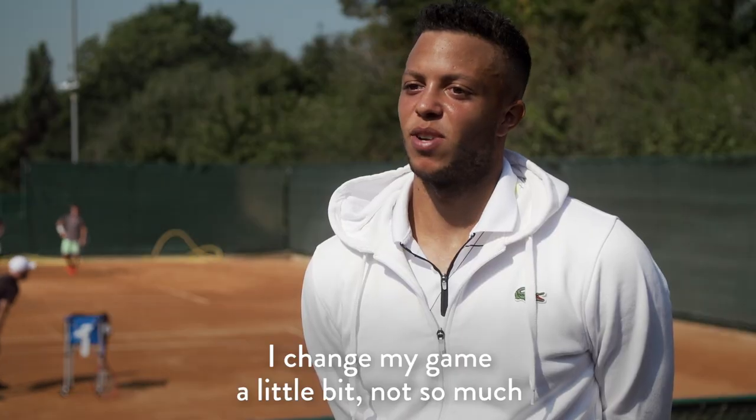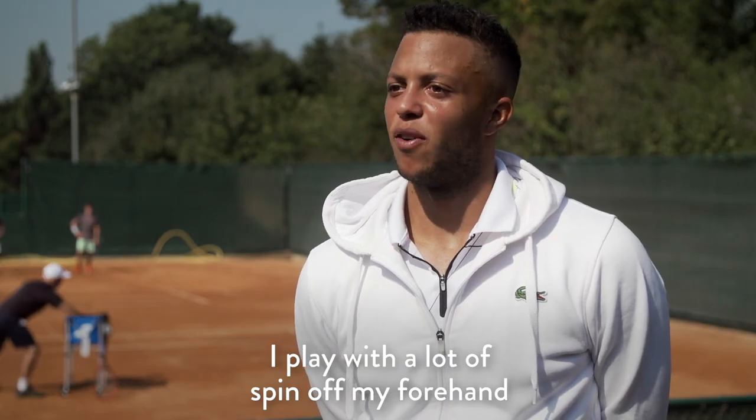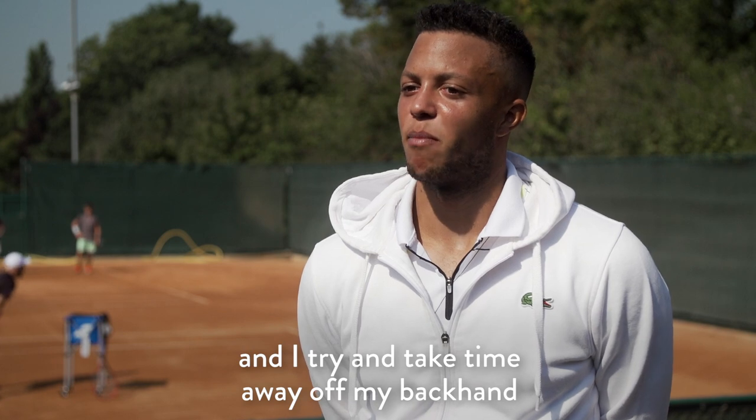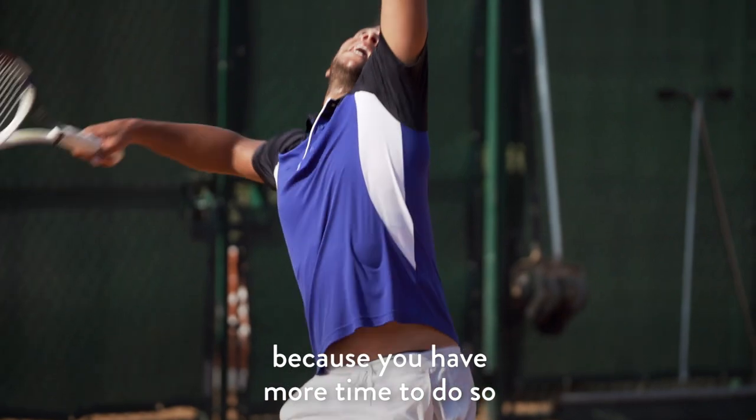I change my game a little bit — not so much, but I play with a lot of spin off my forehand and I try to take time away off my backhand. It's more about serving smart and trying to put more patterns in, because you have more time to do so.